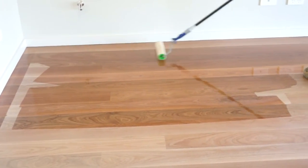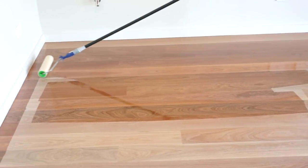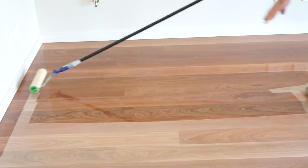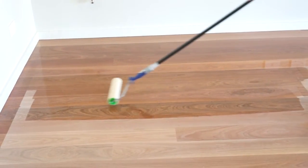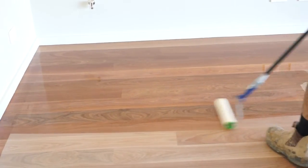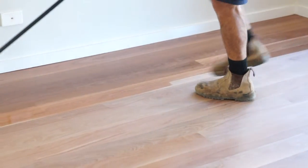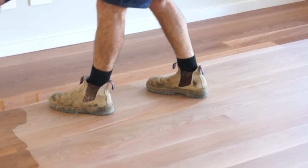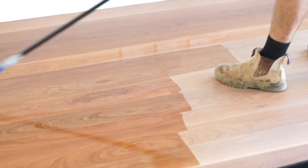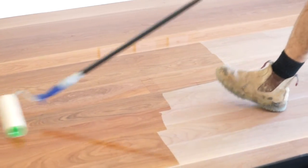You can see excellent color development without the timber going particularly dark. This shot helps us to see how the color develops nicely, and you can really see the rich development in the grain.